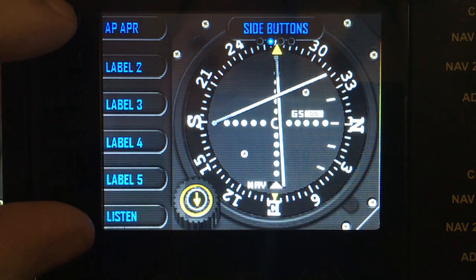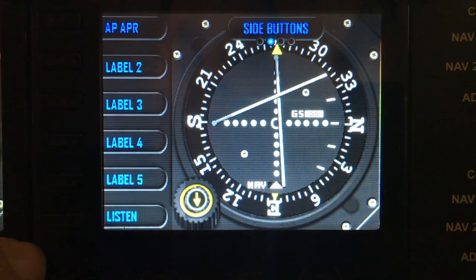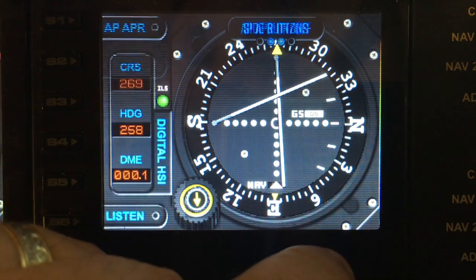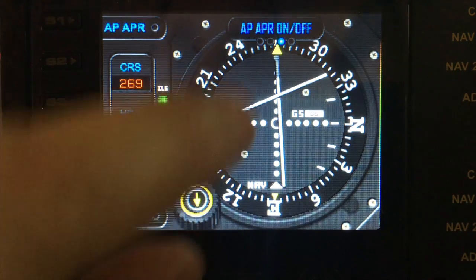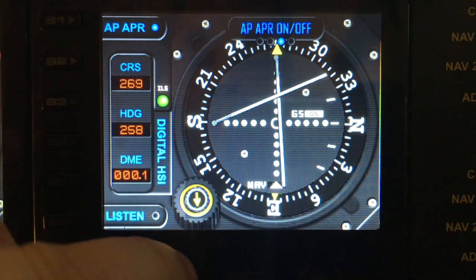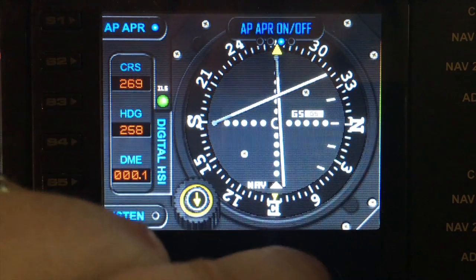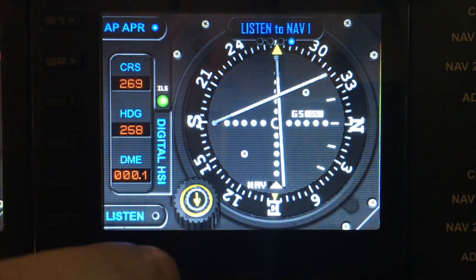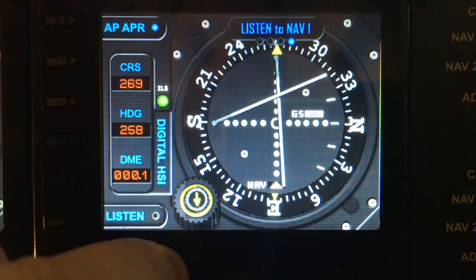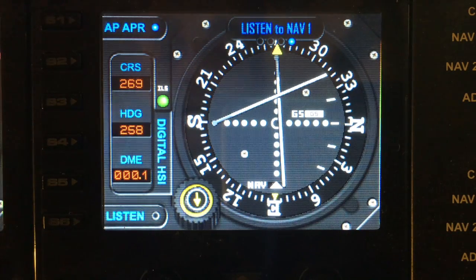If you change the labels and program S1 and S6, don't worry — these functions can be accessed through the menus. Spin right on the right dial and we've now got the AP on and off for the approach, and giving the left dial a tweak can toggle the AP approach on and off. The next menu option is the listen to nav, which turns the morse speaker on and off as well. So it doesn't matter if you override these buttons in SPAD because you can still access the functions through the menus.